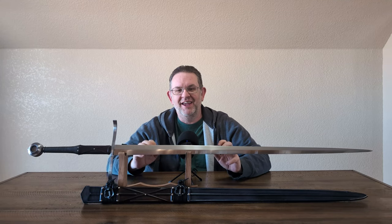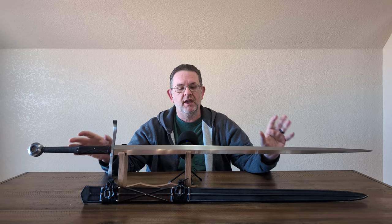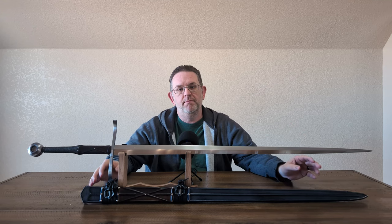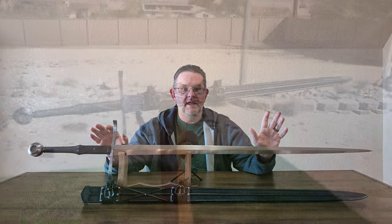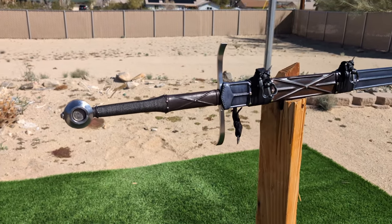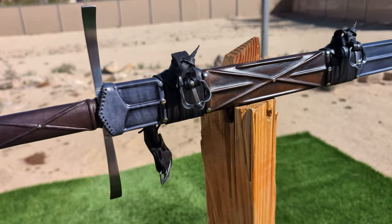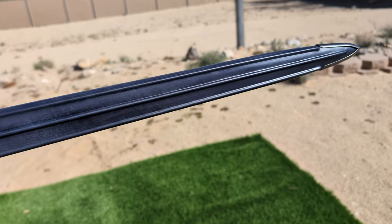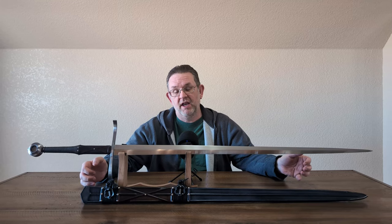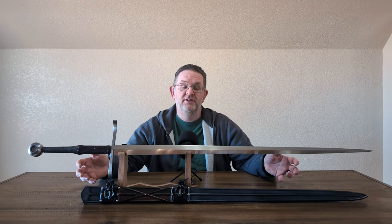Hello, this is Kyle, also known as Alien Dude, and today I am reviewing this Albion Next Generation Munich and a scabbard made by Zach Suttles of Valiant Armory. This Munich is not mine — it is on loan to me from sword friend Dan, who commissioned the scabbard from Zach. Zach had it ready at SoCal Swordfight, and Dan graciously allowed me to pick it up from Valiant Armory, bring it home, hold on to it for a little while, and do this review.